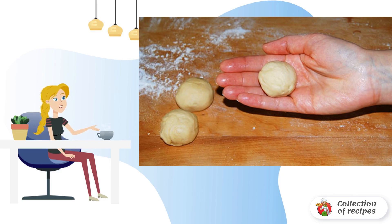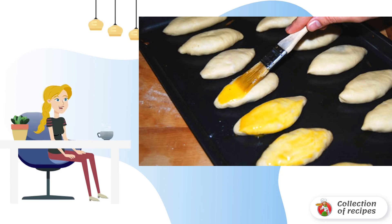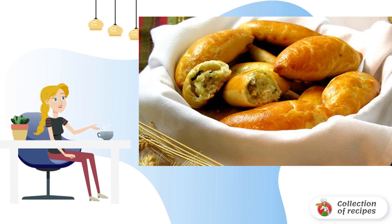Divide the dough into small identical balls. Make tortillas. Make pies. Let the pies come up a little, and smear with beaten egg. Bake the pies for 25 minutes at 170-180 degrees.